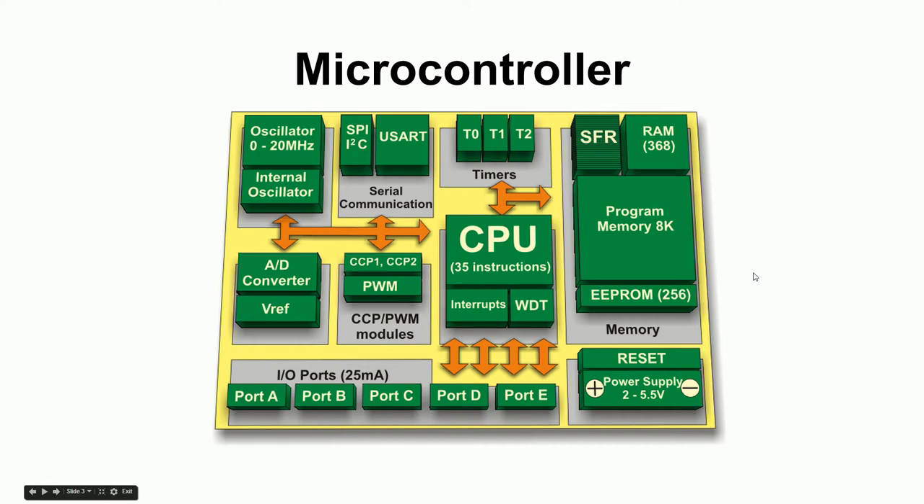A microcontroller, on the other hand, takes a lot of those things and shoves them inside the chip. Here's a diagram showing what's inside: there's a CPU — like the microprocessor — and memory. This flash storage, about 8K, is more like a hard drive: when you write your program, it gets burned into here, and when the chip turns on, it starts running it.